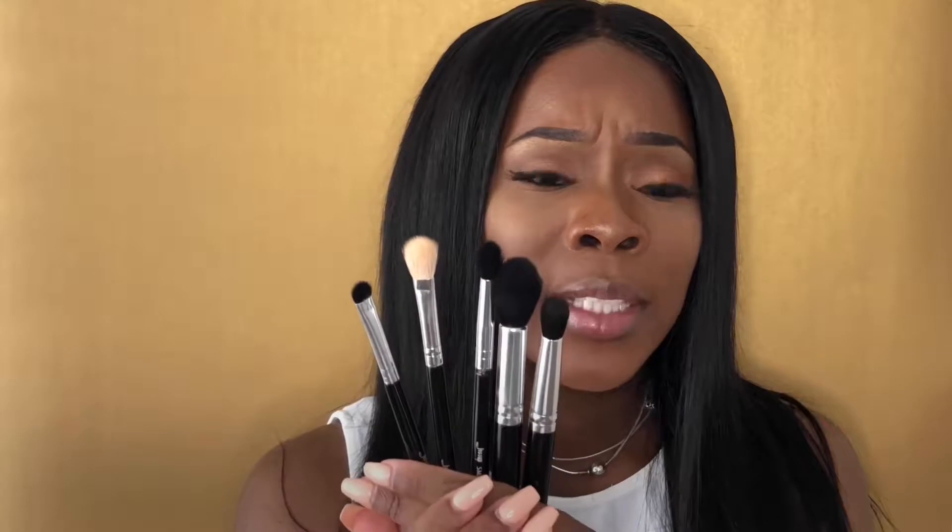With makeup brushes, there isn't really a wrong way to use them — do whatever works for you. Just because it says 'tapered highlighter brush' doesn't mean you have to use it only for highlighting; you could use it for powder too. There aren't set rules to makeup in general, so don't let the brush names get to you. Anyway, those are the Jessup brushes, which are about on the same level of cheapness as ELF.